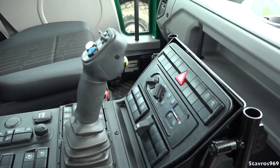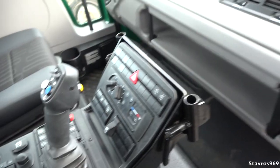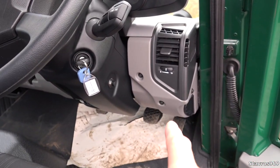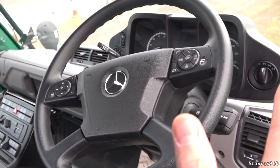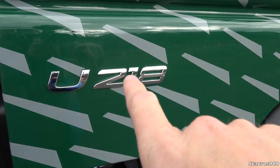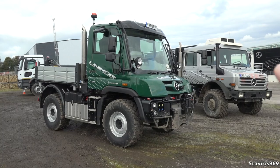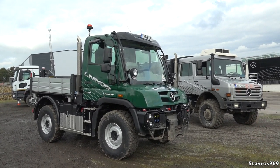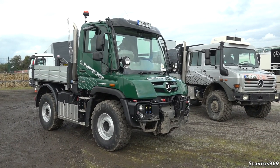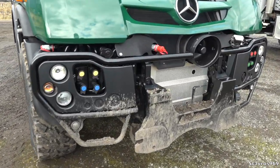Let's just have a quick look inside the Unimog. That control there is just for operating all the attachments that would go on the outside. You can move this steering column and all the pedals to the left, so if you wanted left-hand drive you can do that just by sliding them all over - that is a very good feature on the Unimog. We have two cup holders here, and the door handle is down below. This is the U218, with almost 180 horsepower.